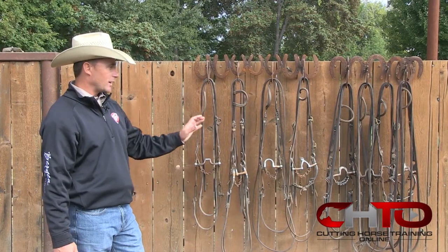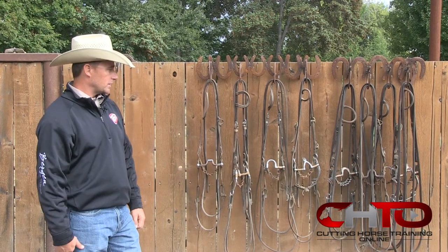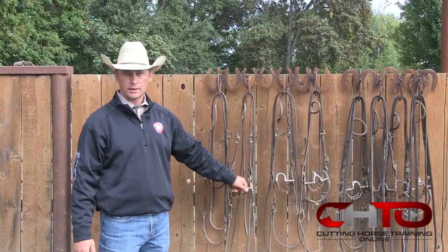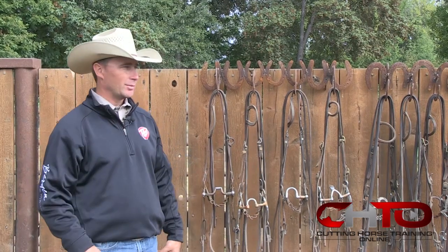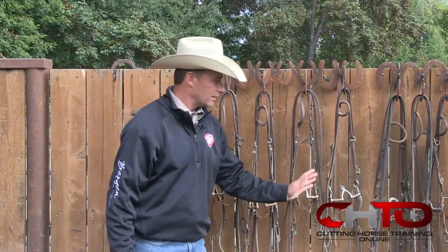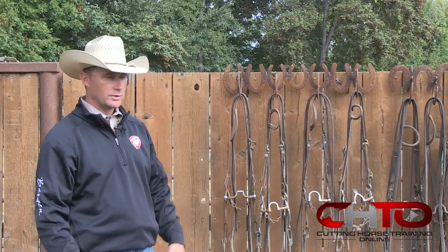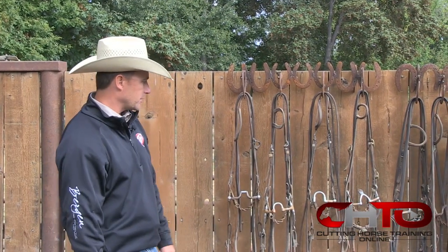I think as horse trainers we can say we've got all these bridles and we know what each one of them does. To be honest with you, we have all these bridles because every horse likes something just a little bit different. There's been lots of times that I thought this was the perfect bridle for a horse and he didn't like it at all, and I had to go the complete opposite way — a solid long shank, big old heavy bit, and that's what he liked best. When I start getting into the more advanced stages of these bridles, I'll try all different kinds whether I think it's the right one or not, because you never know what that horse really likes. They're all individuals and sometimes they just feel a little bit more comfortable in something different.